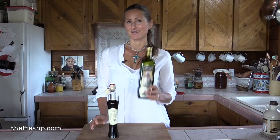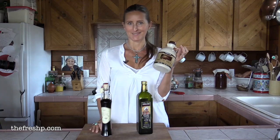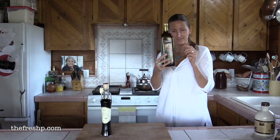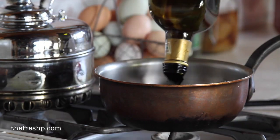The secret ingredient to transform this into something that tastes more like aged balsamic: maple syrup. Take your bottle of cheap store-bought balsamic and pour it into a small saucepan. We're going to cook our vinegar over medium to medium-high heat until it's reduced to about a quarter of the volume you started with.